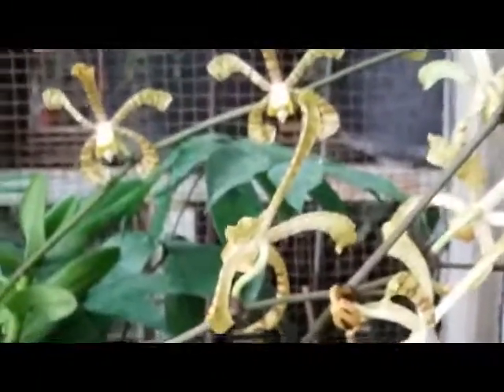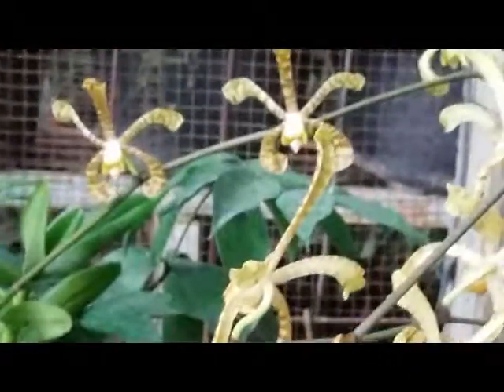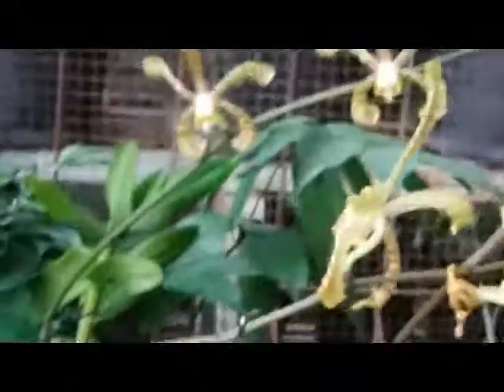Hello guys, this is a terrestrial orchid — Vanda Douglas and scorpion orchid. This is called Arachnus, or scorpion orchid. Whether Vanda Douglas, Arachnus, or scorpion orchid, they are terrestrial orchids — we grow them on the ground.